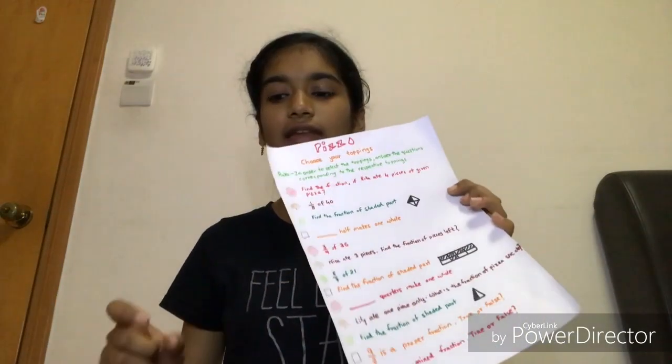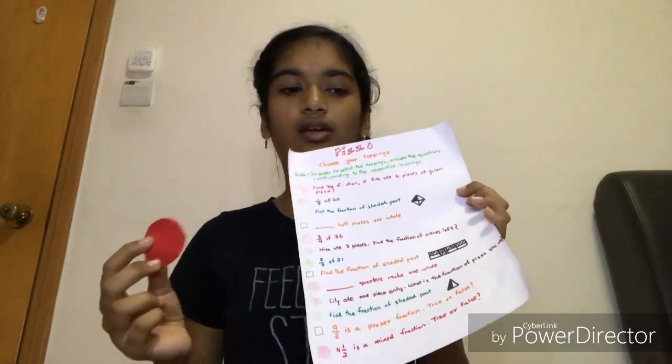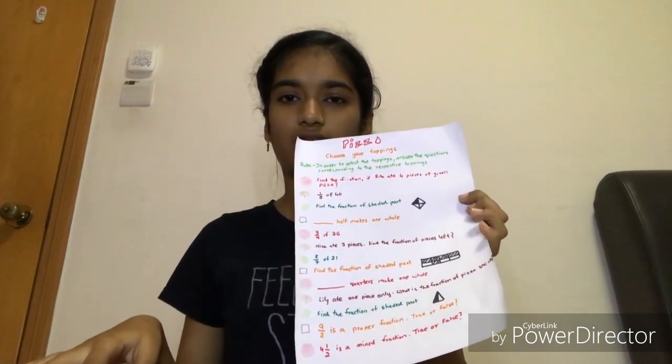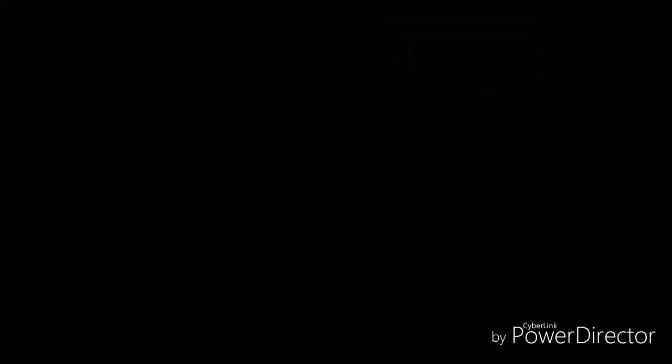So suppose I'm playing the game and I want tomato as a topping on my pizza. I have to answer one of the tomato questions, and if I get it correct, I can add that topping to my pizza.